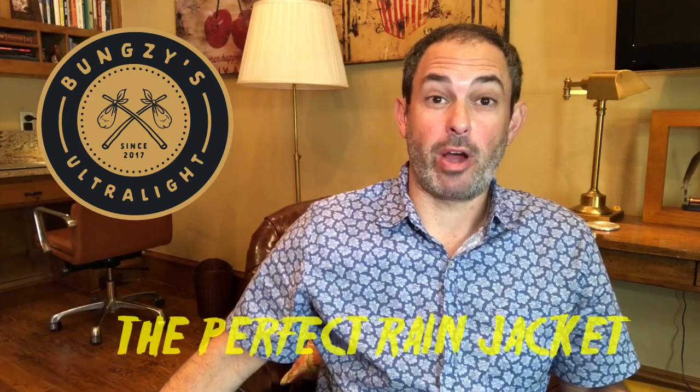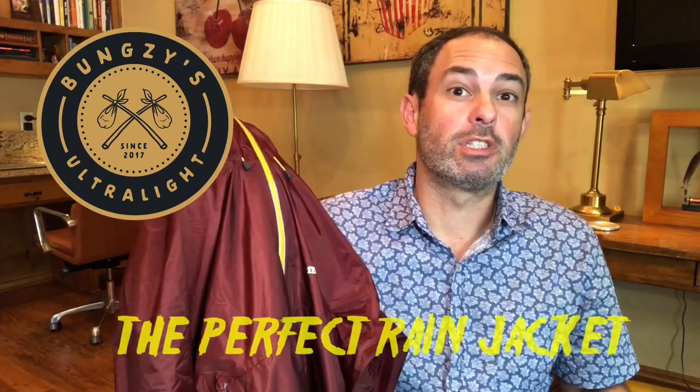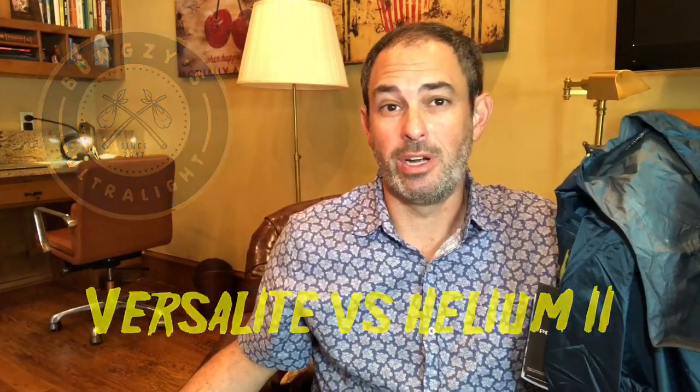Hey everybody, Bungsy here with another ultralight review on ultralight backpacking. I've been asked for my rain jacket recommendation, so here we go. I absolutely love the Mont Bell VersaLight rain jacket. Today I'm going to break down why, and to do so I'm going to pick on the much beloved Outdoor Research Helium II, which most everyone uses or is at least familiar with.